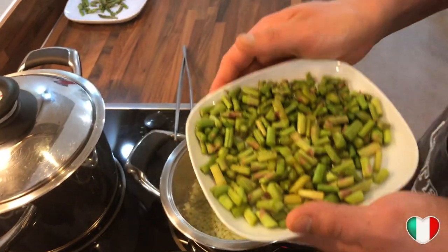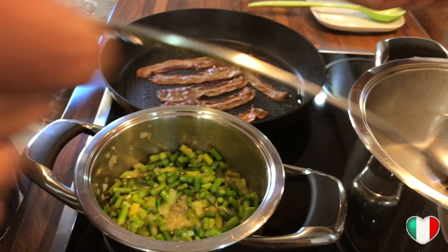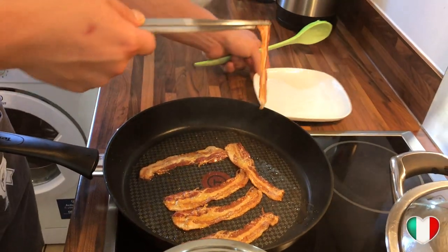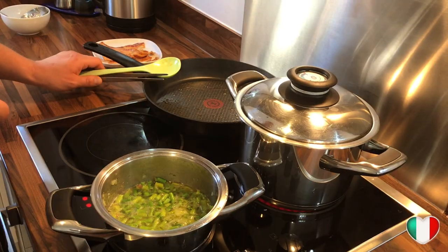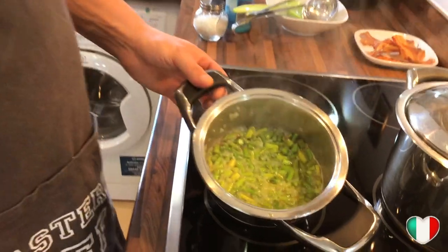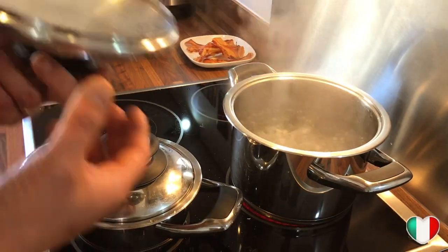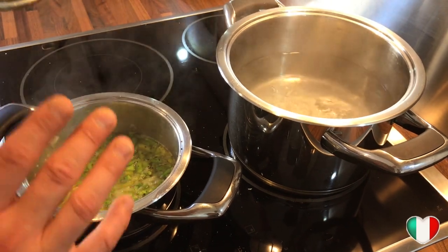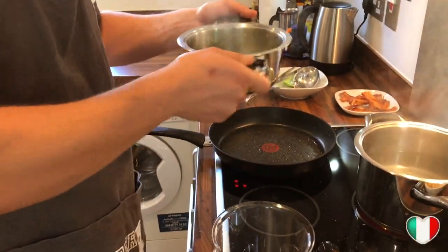Now it's time to add our asparagus stems into the pot with the onions — all the flavors are gonna blend together. We add some hot water from the boiling pot, place a lid on top, and let it cook for about five to ten minutes. The asparagus are boiling up nicely, so we add some salt and black pepper. Meanwhile, we add rock salt to our pasta water, which is now boiling well. Once the asparagus stems are very soft, we remove the lid and get ready to blend.